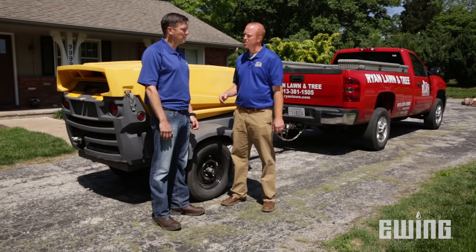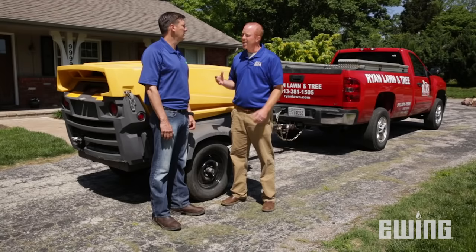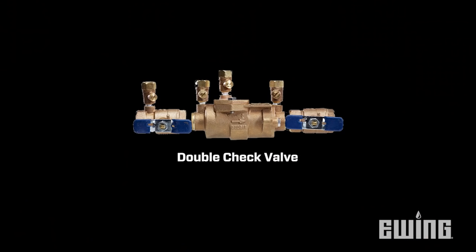What are some things we need to consider before we blow out a system with air? The primary considerations are: do you have any above-ground piping? Do you have an RP backflow or a PVB backflow? Those are always above ground, and damaging those due to freezing temperatures will cost significantly more than what it costs to winterize your system appropriately. Some people will have their systems completely underground with a double-check backflow, and for those you can usually wait until later in the year. Temperatures below 30 degrees are a red flag that you need to get your system shut off and blown out immediately.